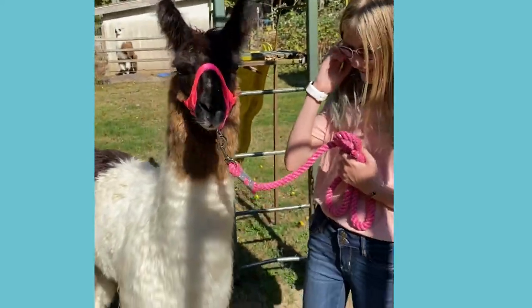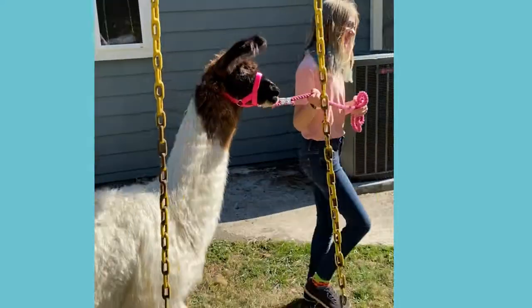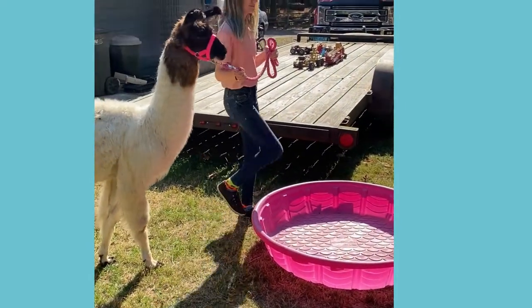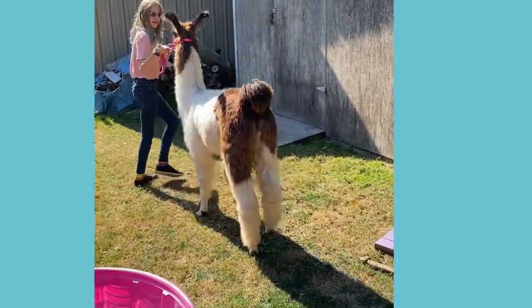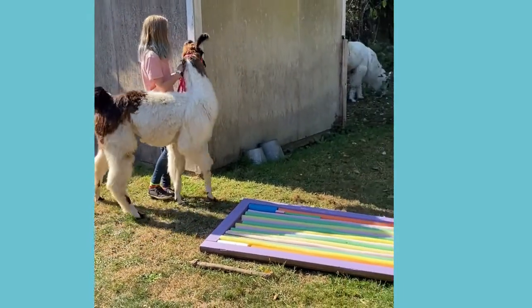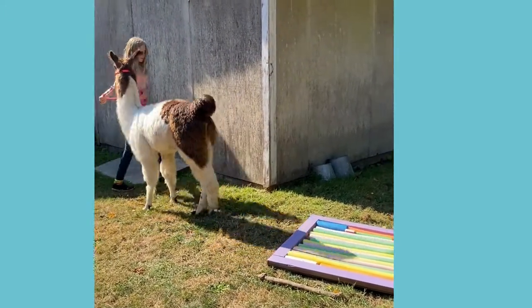Are you ready? Come on. We're starting off with the pool — it doesn't have any water in it. What are you training him for by doing this? I'm going to do obstacle courses with him at llama shows, so we're training him for that.